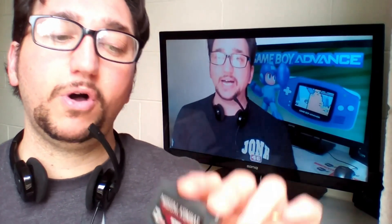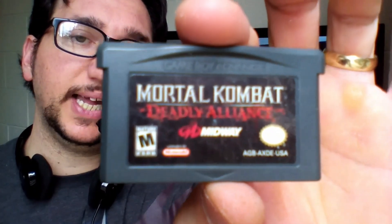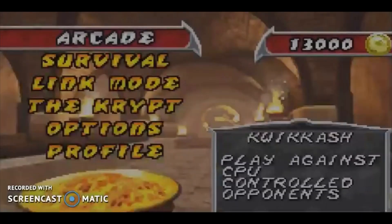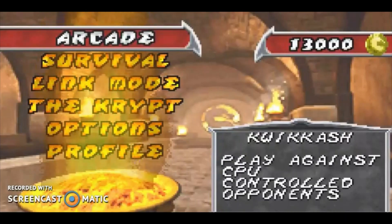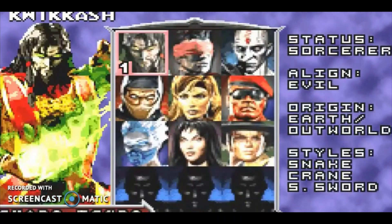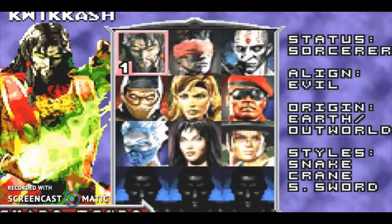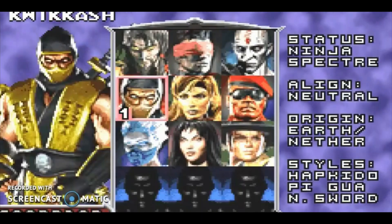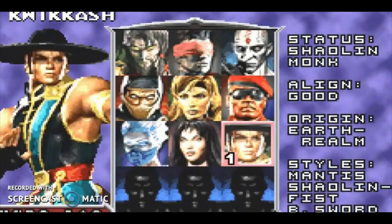First of all, I got Mortal Kombat Deadly Alliance, the fifth installment of the great fighting game series. Mortal Kombat Deadly Alliance is a fighting game produced by Midway Games in 2002. The first chapter fully in three dimensions — Mortal Kombat 4 already had 3D graphics, but in the gameplay the third dimension could only be used for lateral evasions and it was developed exclusively for consoles.